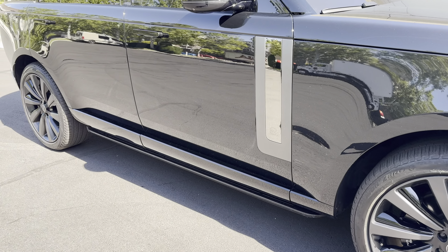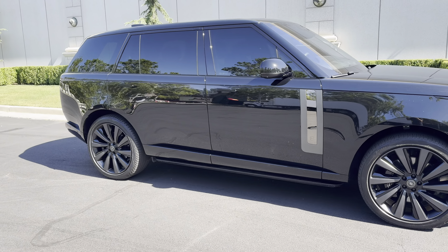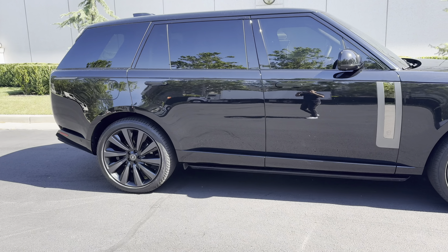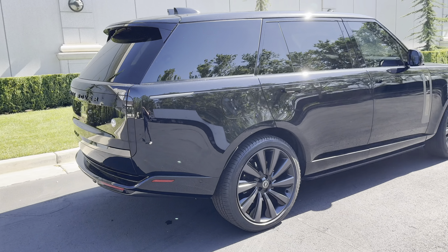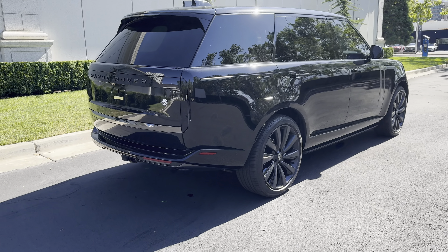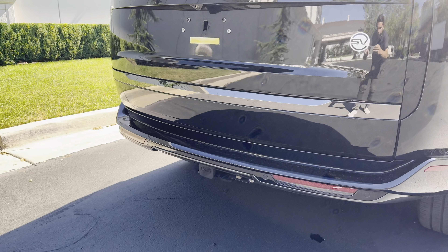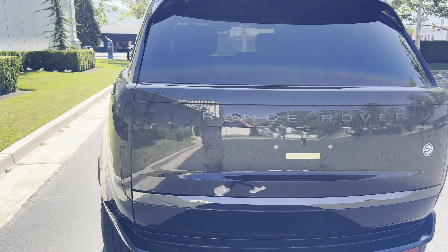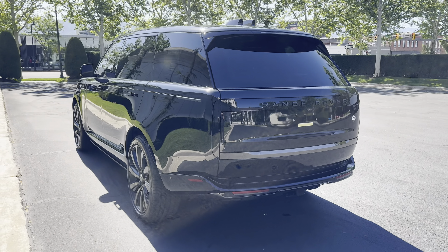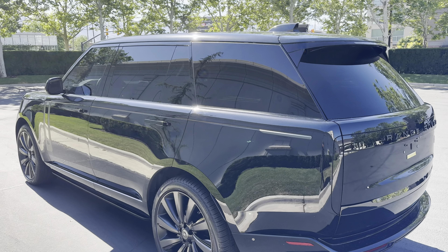It's got the deployable side steps, a little SV marking there. And this thing's massive — that rear door is giant. There's SV badging on the back, and this one's got the tow package. But yeah, it's a beautiful exterior and interior. We'll get into that next.